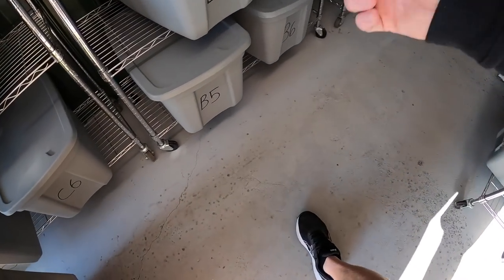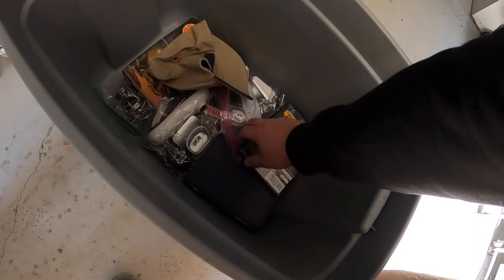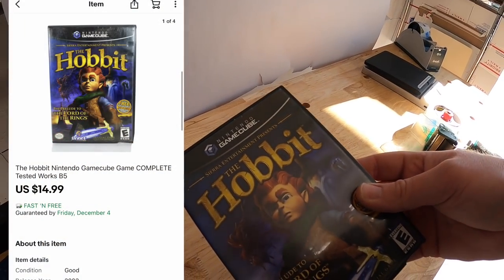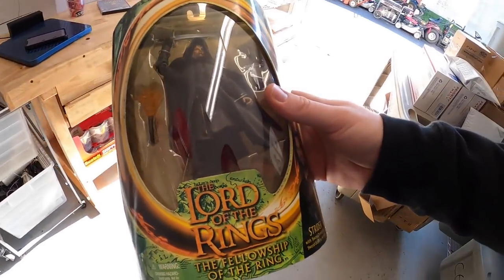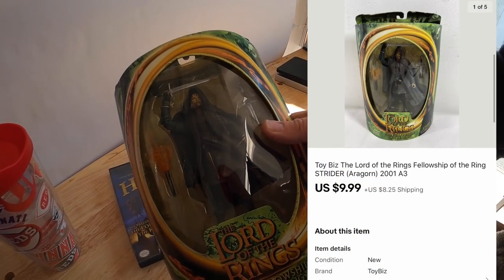Next thing I'm pulling is a B5. It is a GameCube game — The Hobbit. This sold for $14.99 free shipping. Next is an A3. It's a Lord of the Rings character, Strider also known as Aragorn. This sold for $9.99 plus shipping.